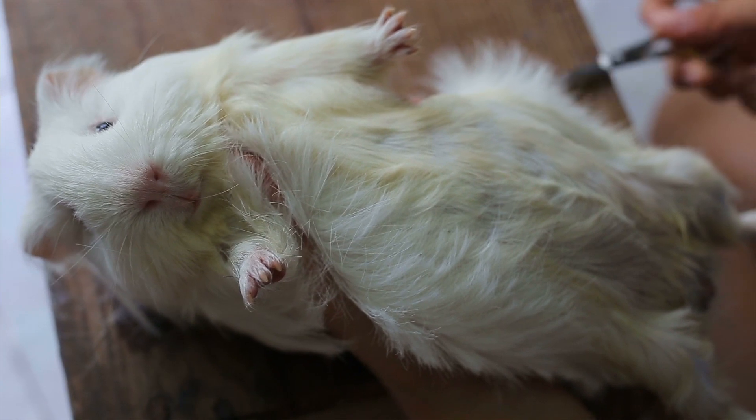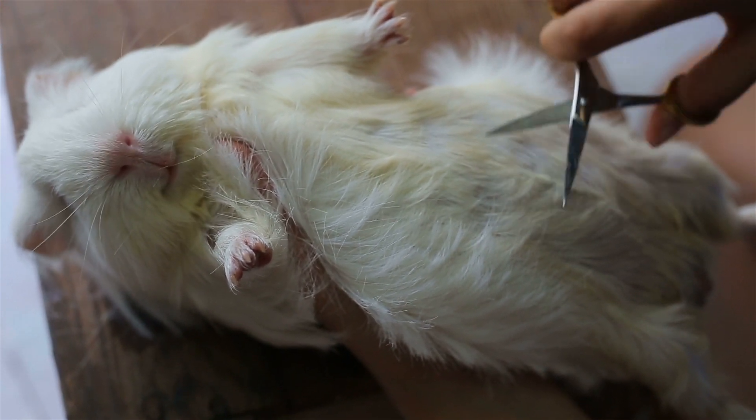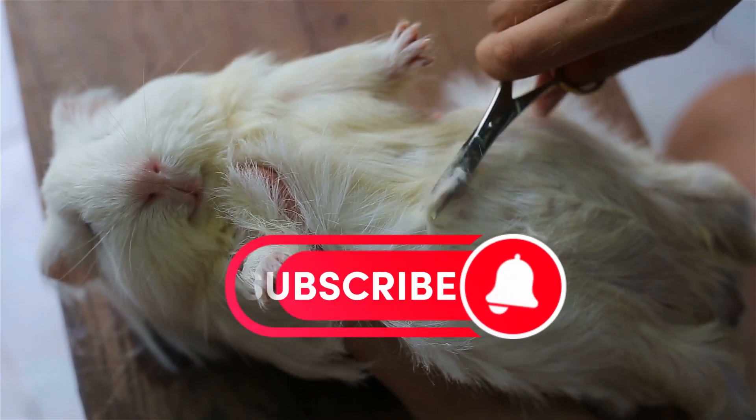Thanks for watching. I hope this video has helped you to understand why guinea pigs need regular nail trimmings. If you have any questions, please leave them in the comments below and subscribe for more guinea pig videos.